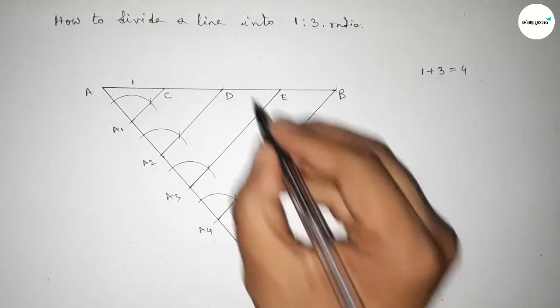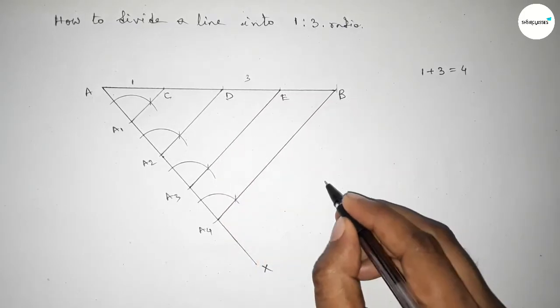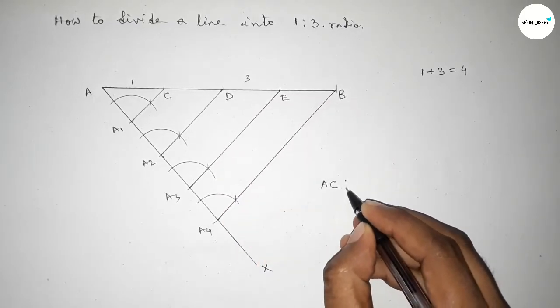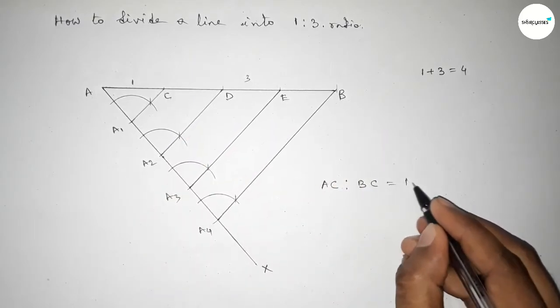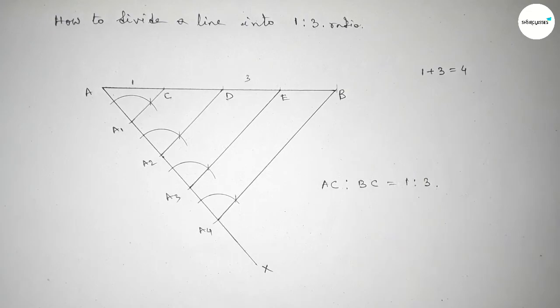So the length between A and C is 1, and between C and B is 3. Therefore AC is to BC equals 1 is to 3. That's all — thanks for watching. If this video is helpful to you, please share it with your friends.